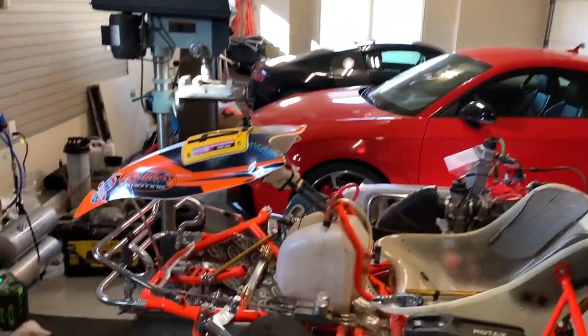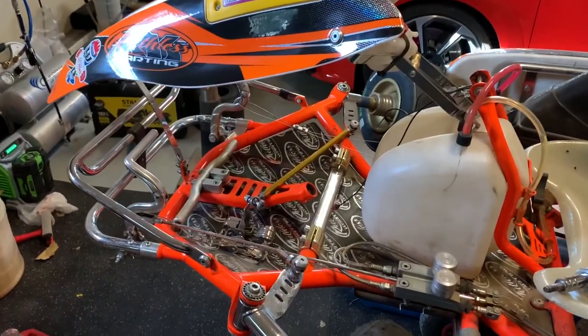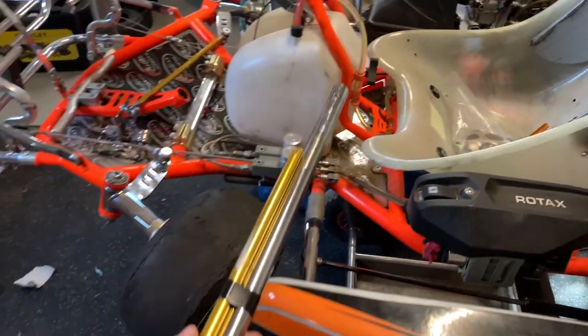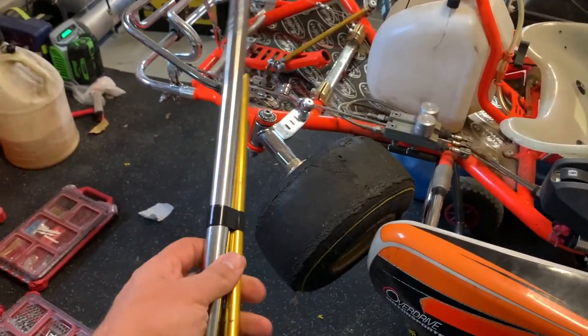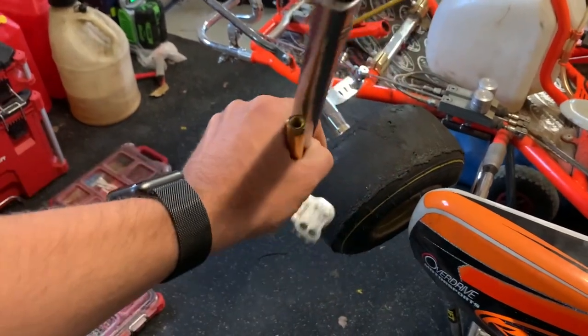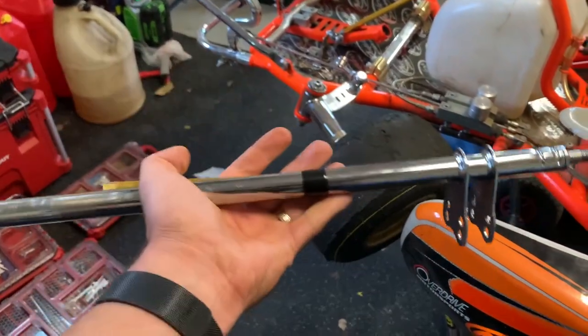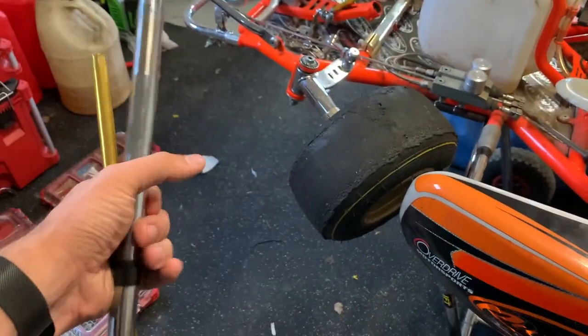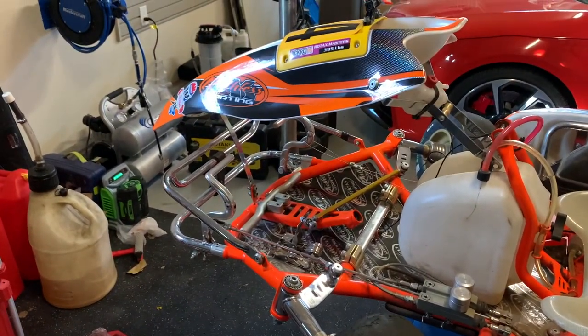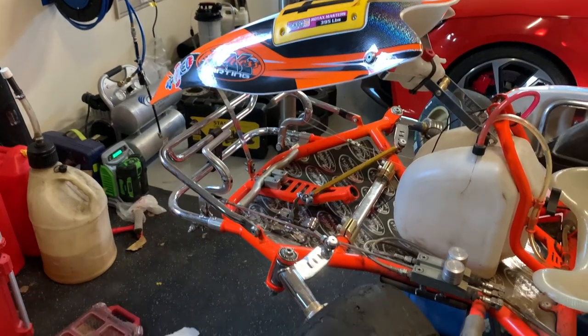We're going to try and get this kart fixed. The first thing is to go over what I see for damage. You can see the steering column was pulled out and the steering rod was also pulled out. I had them straightened by John Kwong at the track — he does a great job for a very reasonable price. Let's see if we can get this back in, get the front end realigned, and have a look.